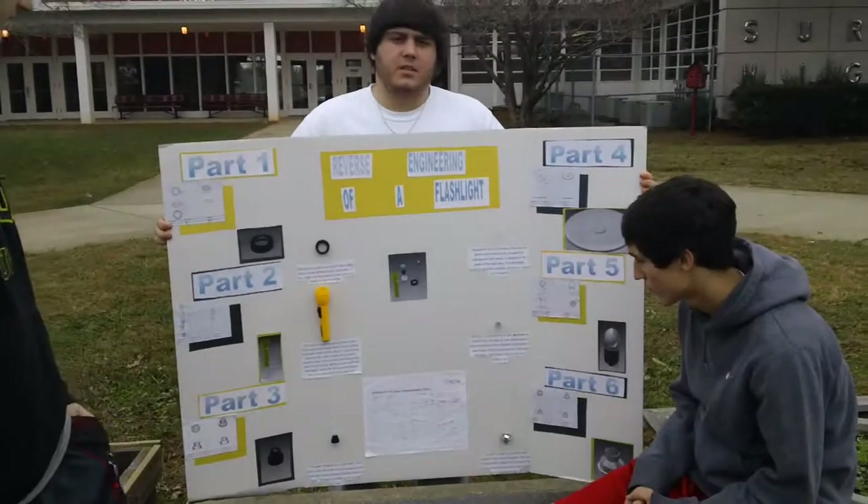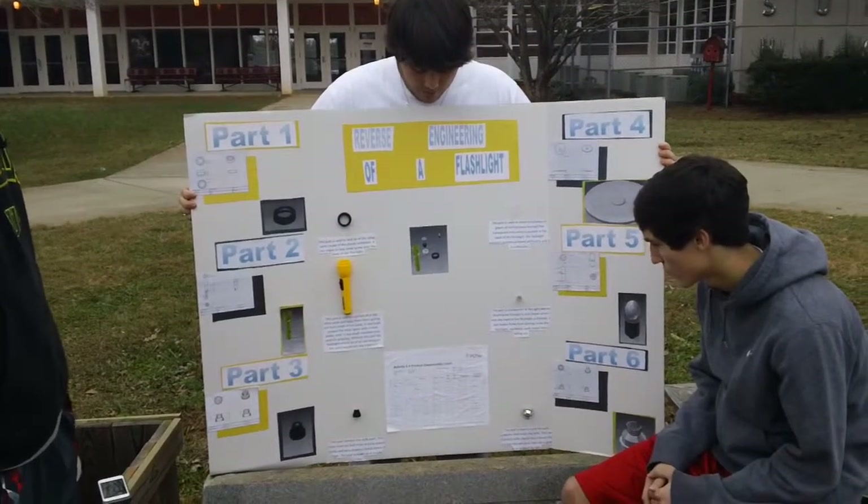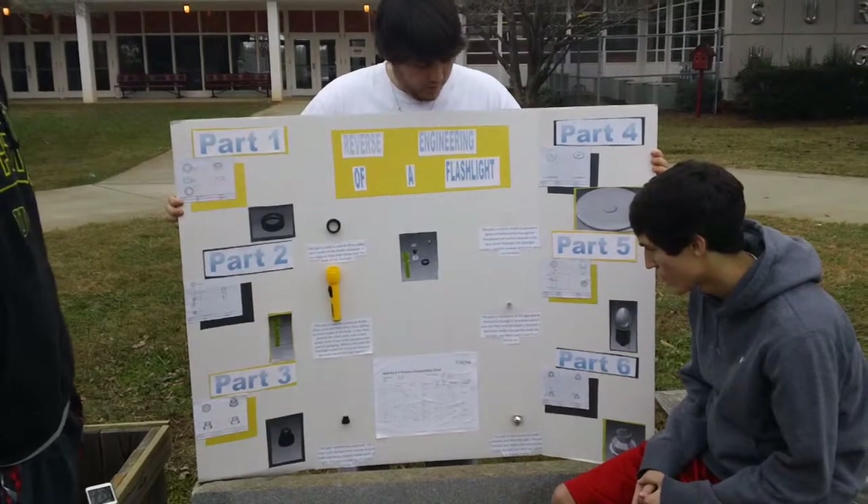At the bottom we have our disassembly chart. We weighed each part, measured it, and wrote how it helped contribute to the flashlight.